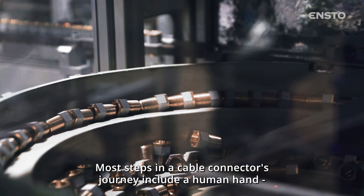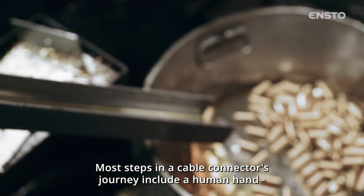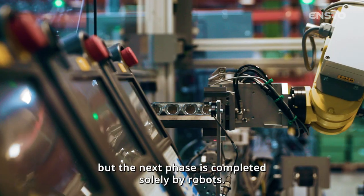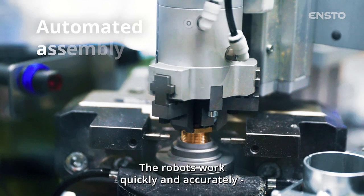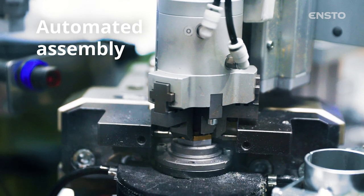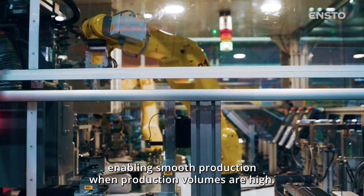Most steps in a cable connector's journey include a human hand, but the next phase is completed solely by robots. The robots work quickly and accurately, enabling smooth production when production volumes are high.